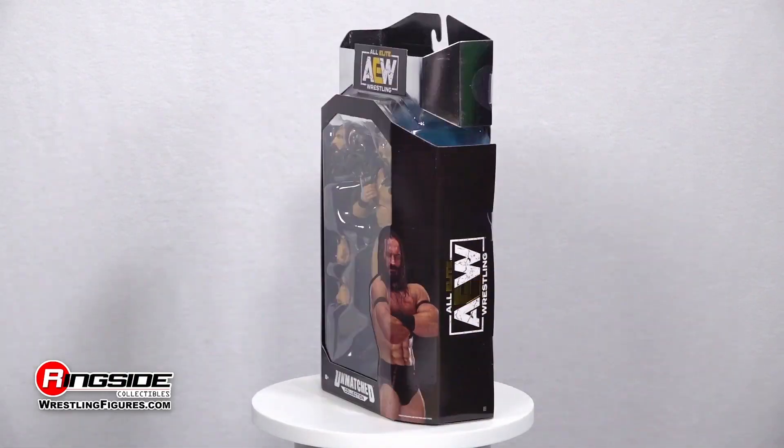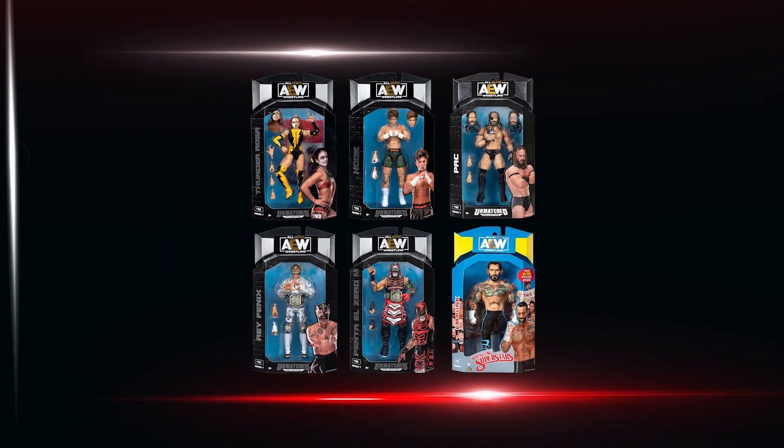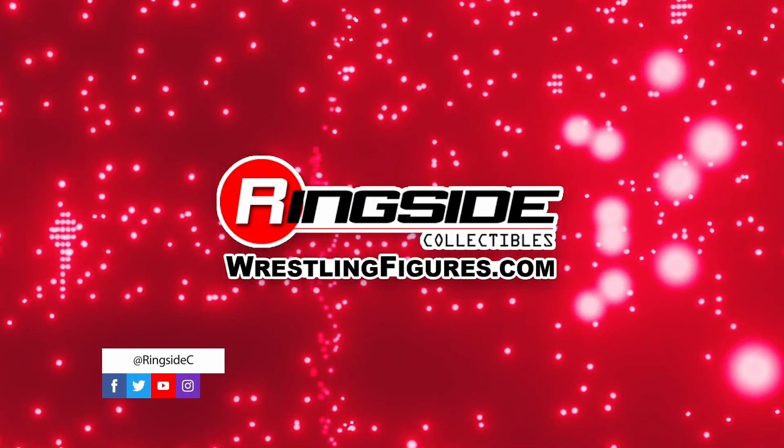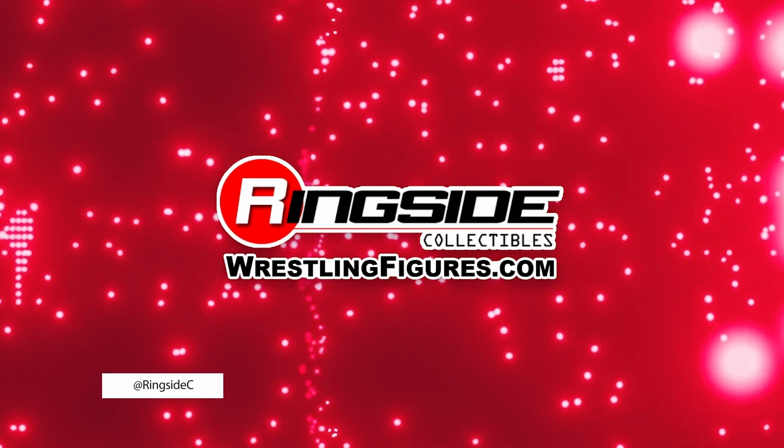Feast your eyes on the PAC AEW Unmatched 7 action figure along with the rest of the action figures in the AEW Unrivaled lineups and so much more at Ringside Collectibles, WrestlingFigures.com — home of the largest selection of wrestling figures and accessories on the internet.